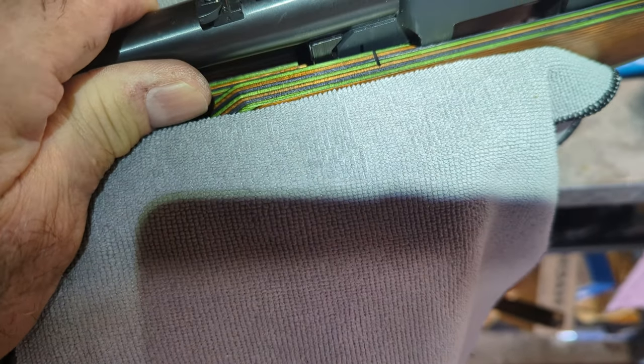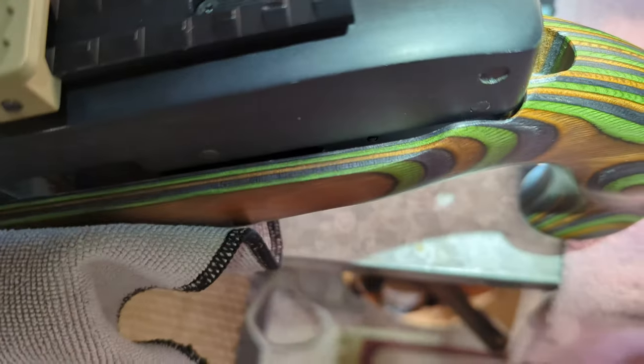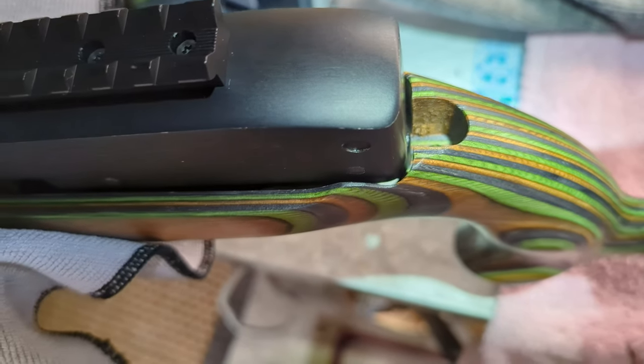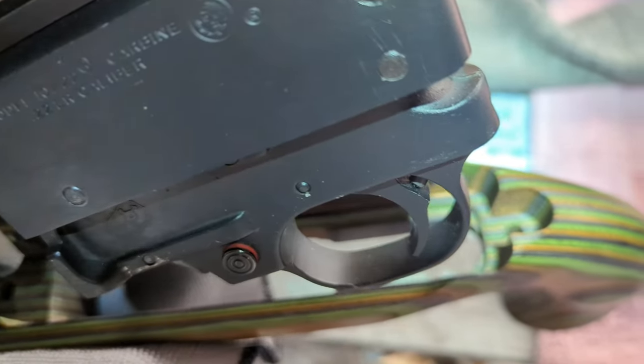So I can't go forward — I've got to go backward. Backward means I've got to trim some of that wood right there. You can see where the lower receiver is right over that wood, so I'm going to mark it with a scribe and then carve it out in a semi-circle.